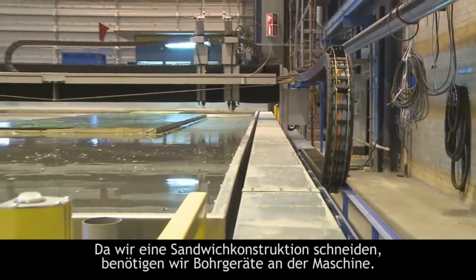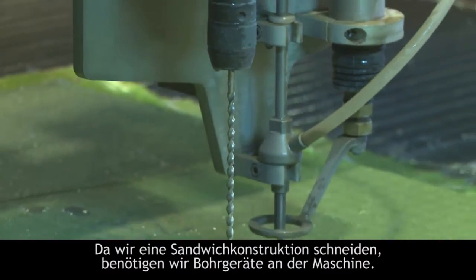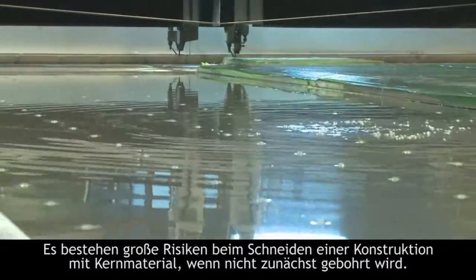We also wanted to have equipment for drilling, because when you are cutting a sandwich — laminate and core material and laminate — you have big risks if you don't drill or pierce with a drill.